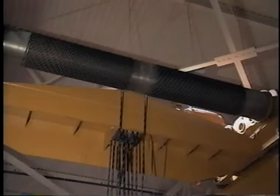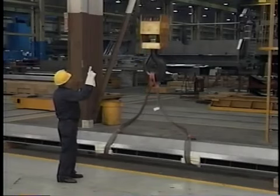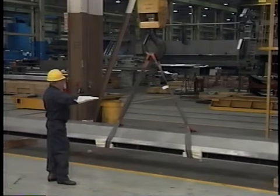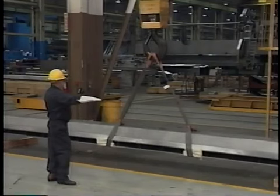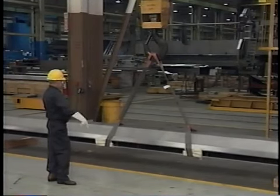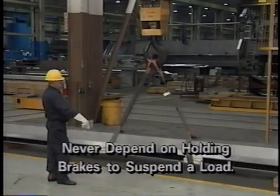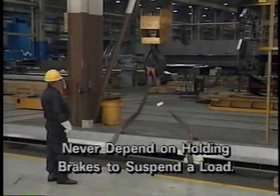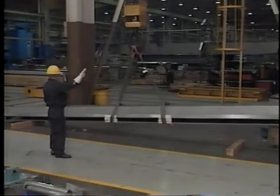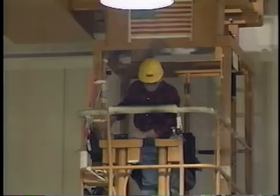After verifying that the wire rope is in the grooves of the drum and sheaves, the operator sounds the warning, slowly raises the hook to take slack out of the wire rope, and then raises the load slightly off the floor. The load is held in this position momentarily to verify that it is balanced and that the holding brakes are functioning properly. The holding brakes are designed to hold the load securely whenever the control is placed in the neutral position. Never depend on the holding brakes to suspend a load more than momentarily, and never leave a suspended load unattended. If swinging occurs when the load is lifted, the load may be unbalanced and the operator should lower the load to the floor; the rigging must then be adjusted and the process repeated.